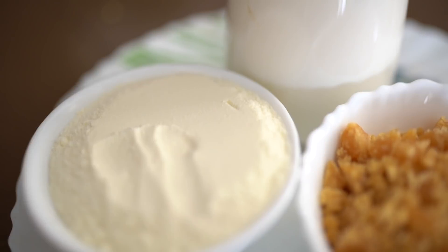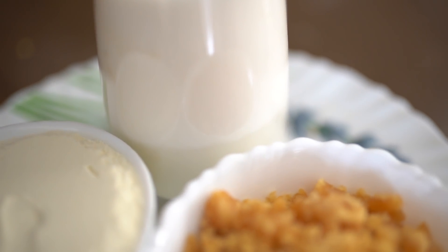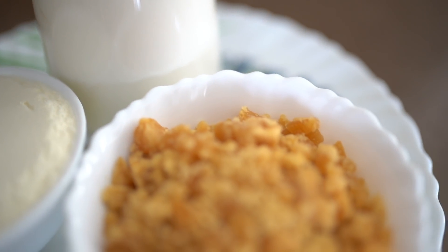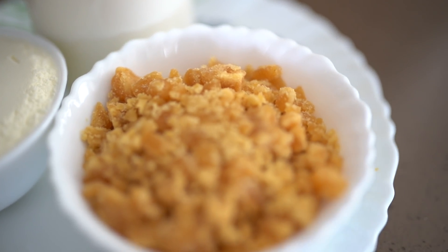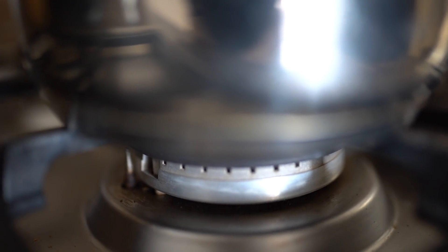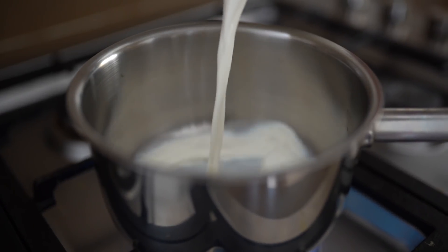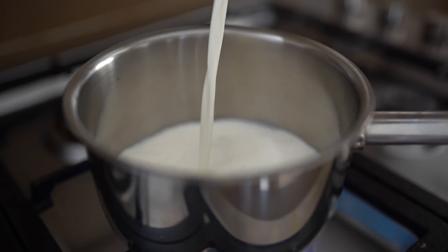The very first recipe is the healthiest, yummiest, and easiest kulfi you can make at home. All you need is milk, milk powder, and some jaggery — just three ingredients. We'll take a pan and add about half a liter of milk. You can add more if you want a larger quantity, but half a liter is good enough.